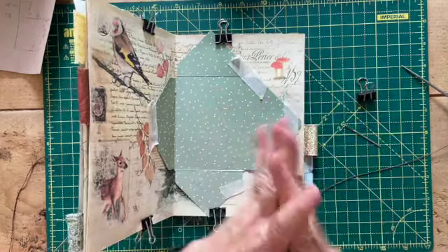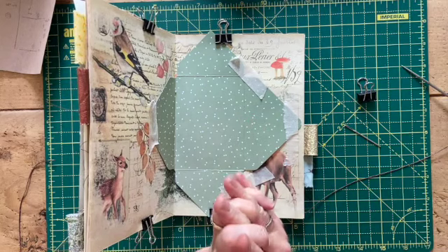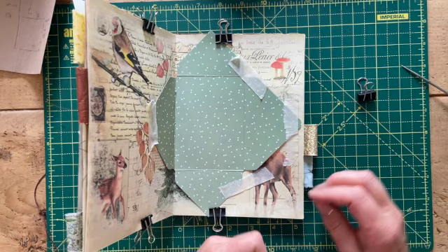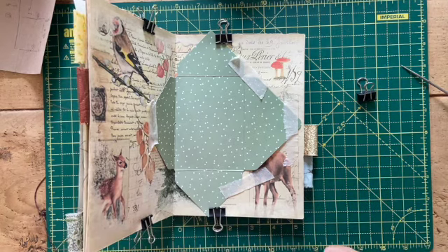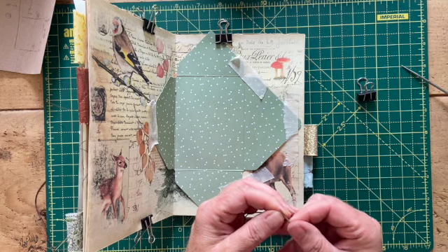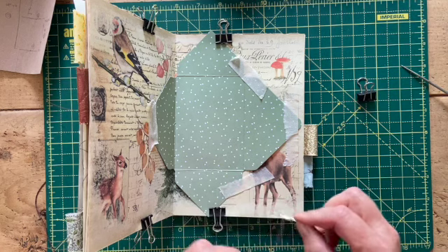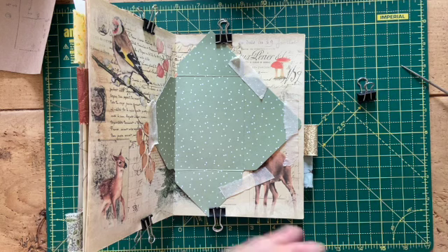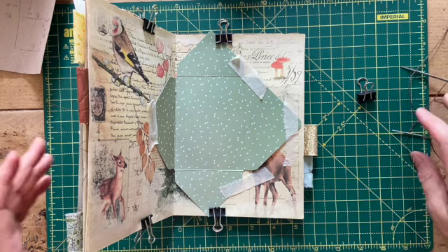Hello again everybody, welcome back to Lily Lulu. My name is Karen and this is the third time I've tried to film this today — somebody is not cooperating, mentioning no names, but he barks. So I'm working on the fox journal again and I'm at the point where I am sewing in the signatures, attaching the signatures to the binding.